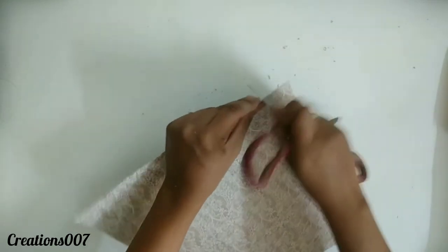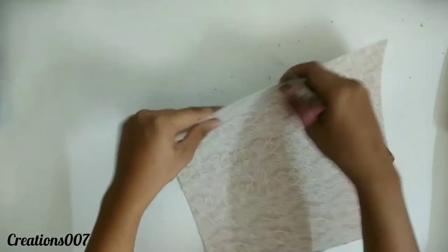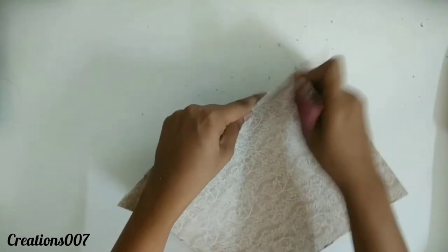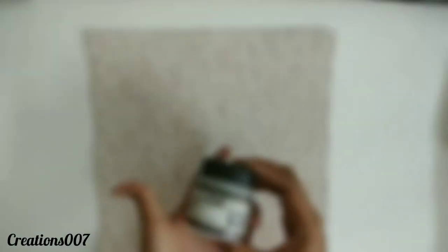While distressing, do take care that you don't damage your paper, but if you do, do not worry as it's a part of the distressing process. It gives a beautiful look to your project. I'm going to distress from all four sides of my paper.